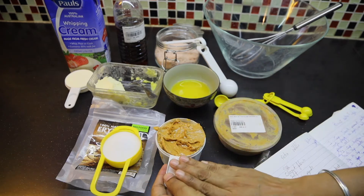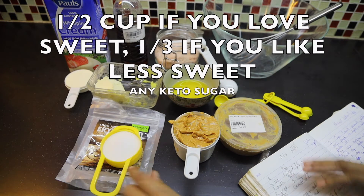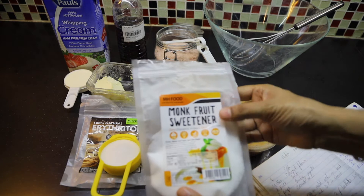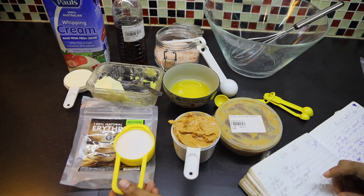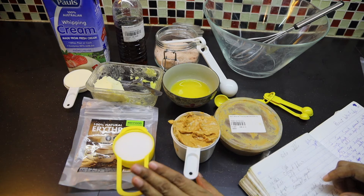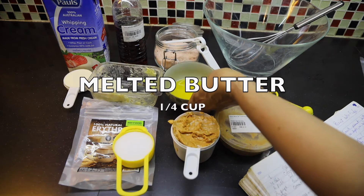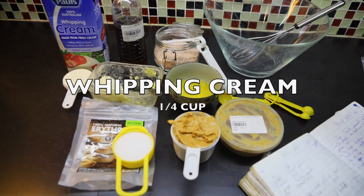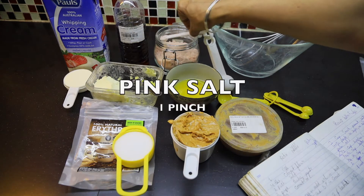And then 1 third cup of sweetener. I use erythritol — you can use monk fruit also if you want. The original recipe uses half a cup, but for me I don't like too much sweet, so I've reduced it to 1 third cup. And then 1 fourth cup of melted butter, 1 fourth cup of heavy cream, 1 teaspoon of vanilla essence, and a pinch of pink salt.